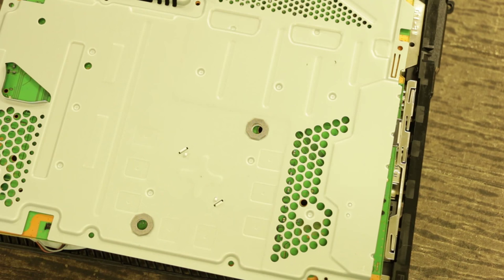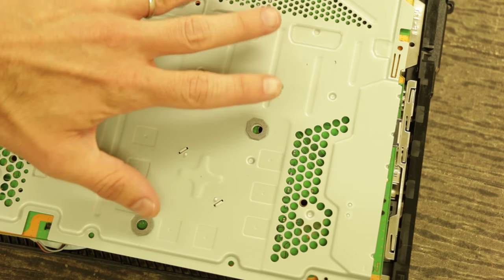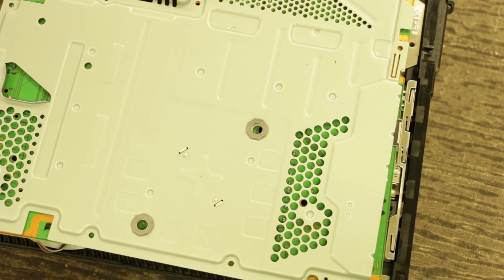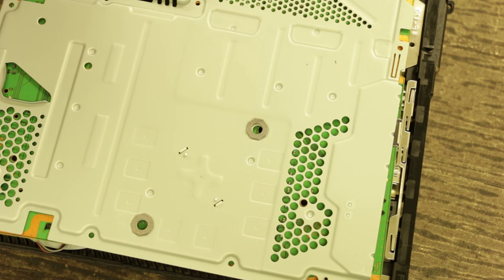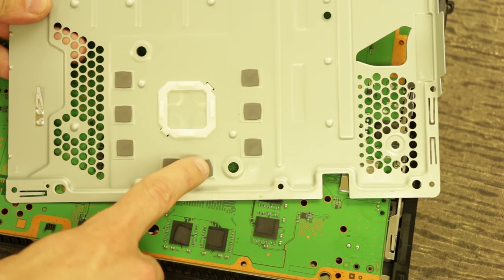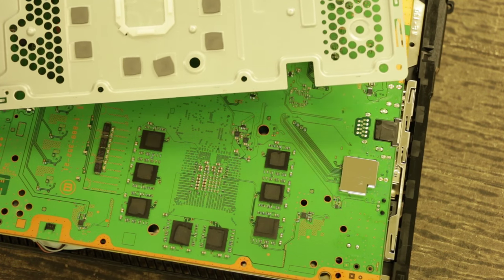I'm going to take a game console and show you the thermal paste, what it does, and why it's there. Here we have a PlayStation 4 with the top covers removed. I've taken this apart already but laid it back so you can see what you'd see when taking it apart. I've taken all the screws out along the outer edge of this metal piece so it comes off, and you can see thermal pads on all of these chips right here to help keep those cool.